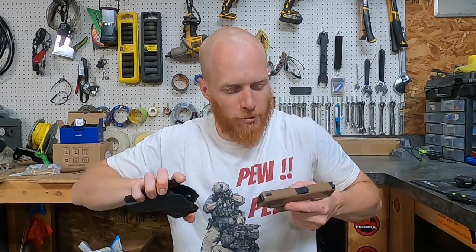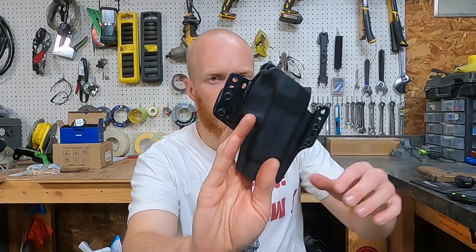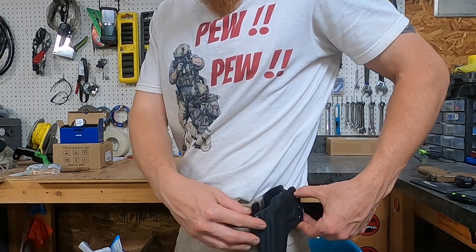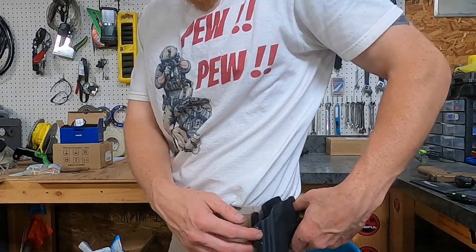These belt loops — I put them on backwards for me, not the biggest guy in the world — and the way they were, they'd stick out so I'd have to rock the holster darn near on my back just to make it work. I decided, well, they're adjustable, they're modular, I'll flip them inwards. No, it doesn't work. And just the fact that you can't draw with it is a problem.